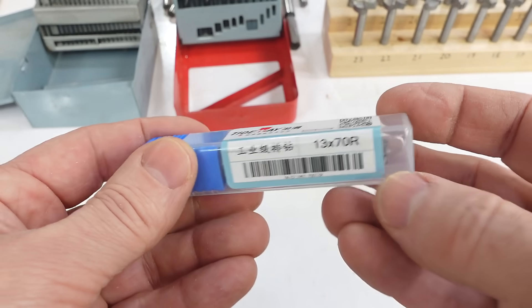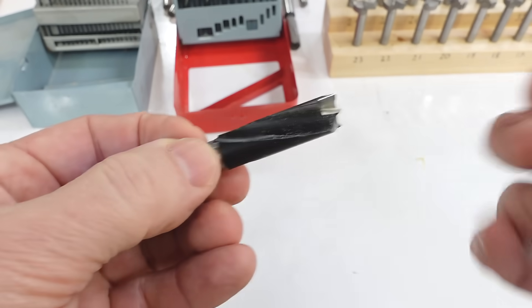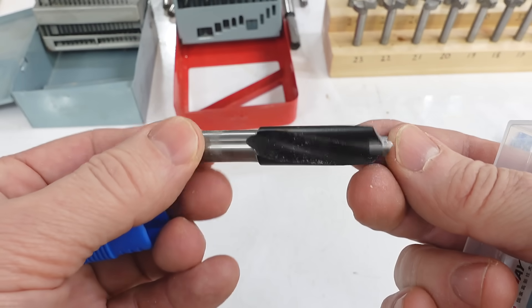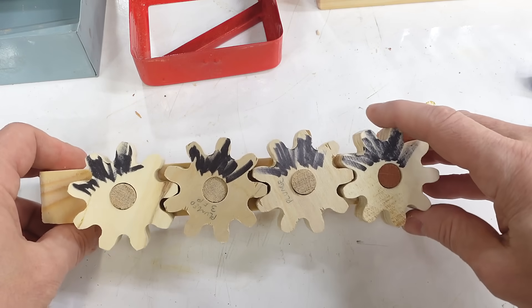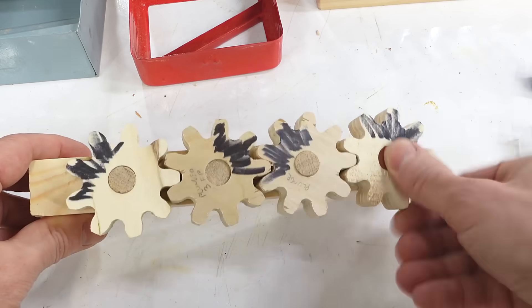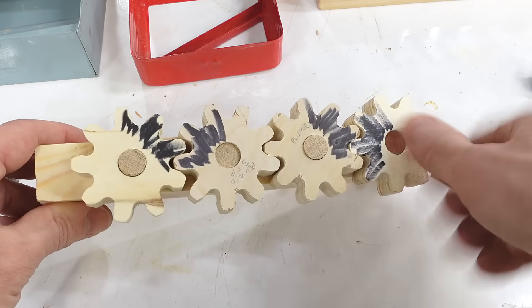These are slightly oddball — this one says 70R, and that means it's a clockwise bit, because these are actually line boring machine bits and half of them go counterclockwise. A line boring machine typically has spindles spaced at 32 millimeters coupled by gears, so every other spindle goes clockwise and the rest go counterclockwise. Line boring bits come in both orientations — don't buy the red ones because those are the counterclockwise ones.